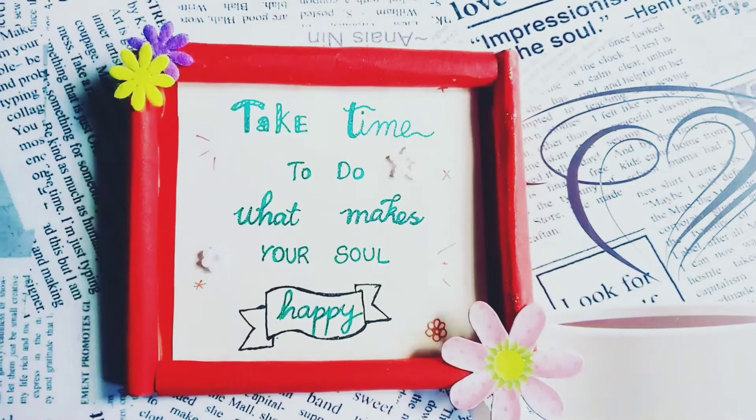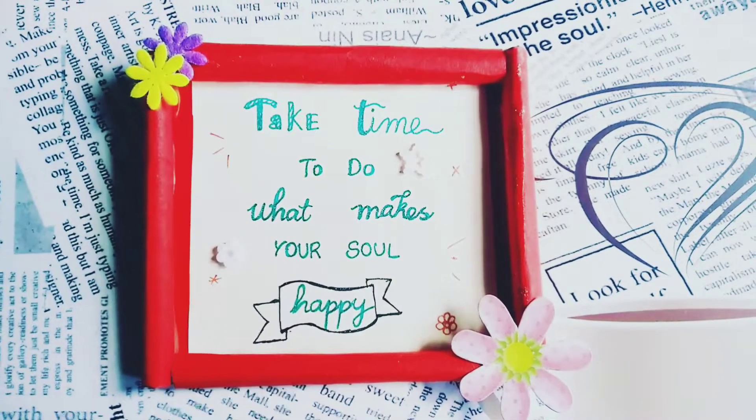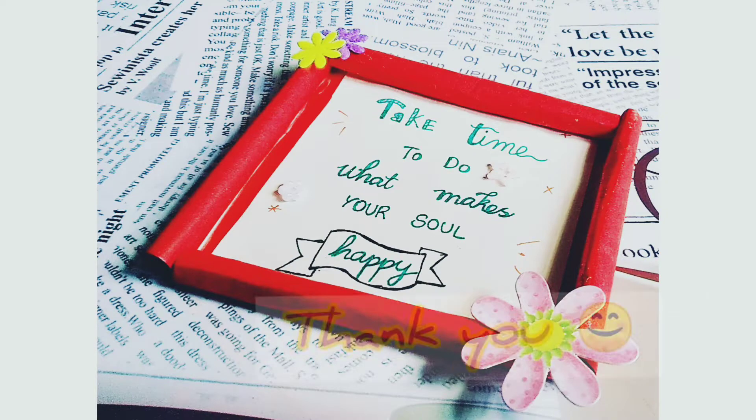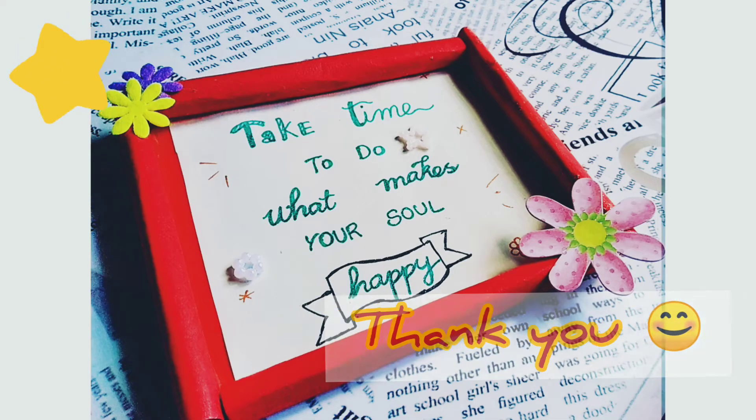That's it. Our DIY photo frame is completed. Thank you everyone. Happy watching. See you next time. Bye-bye.